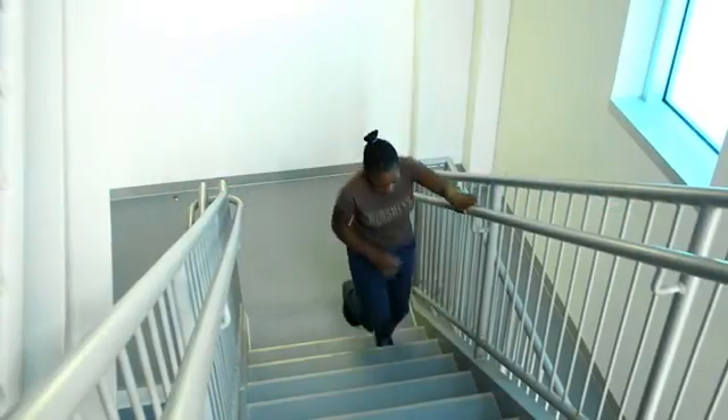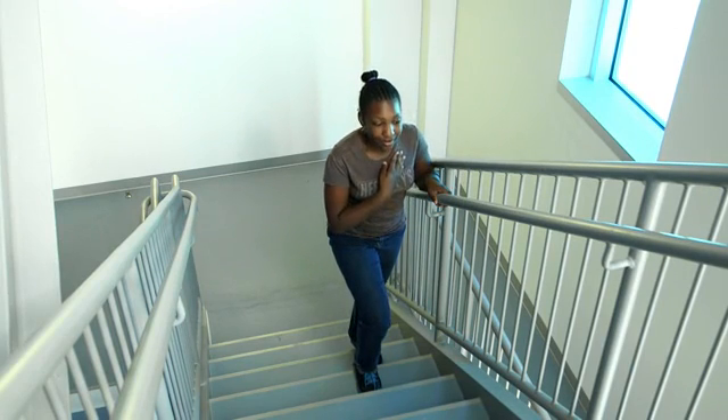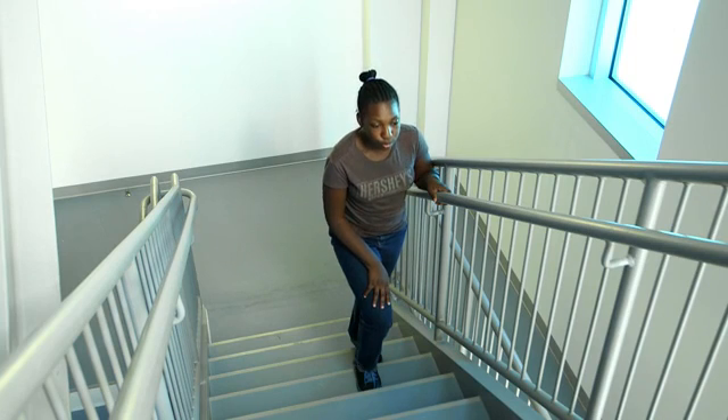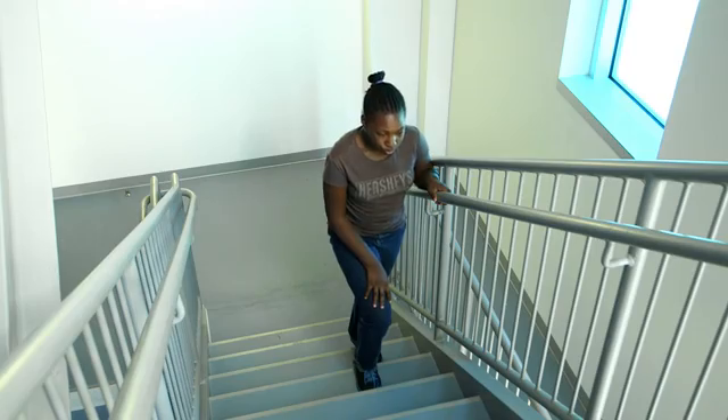Pursed Lip Breathing can be used during any activity, such as climbing stairs, bending or lifting, or whenever you feel chest tightness or shortness of breath. Practice this technique four to five times a day at first so you can get the correct breathing pattern.